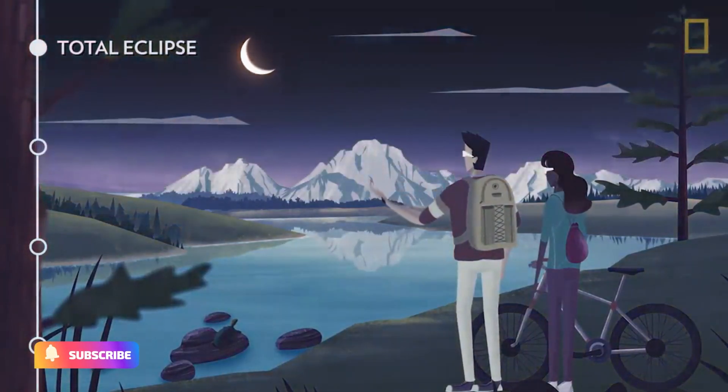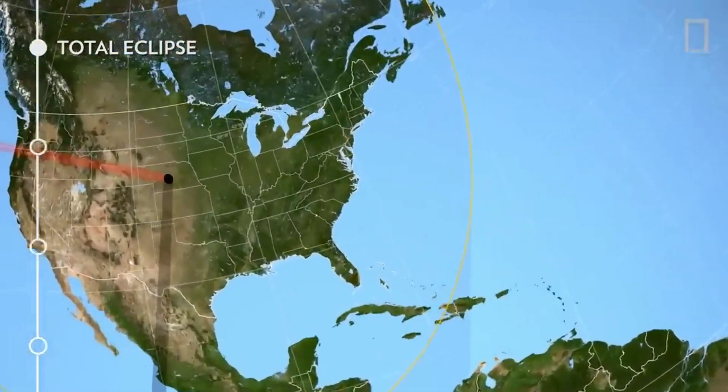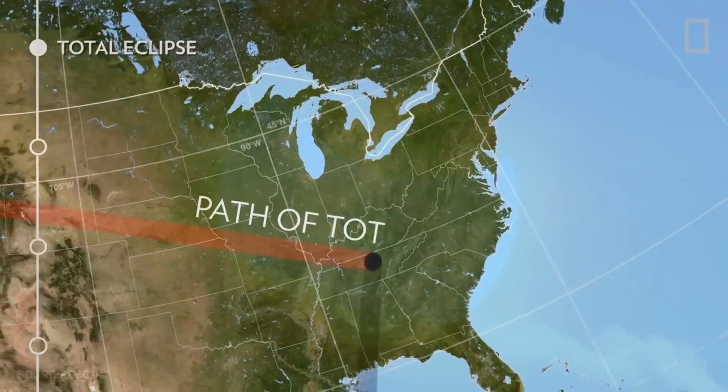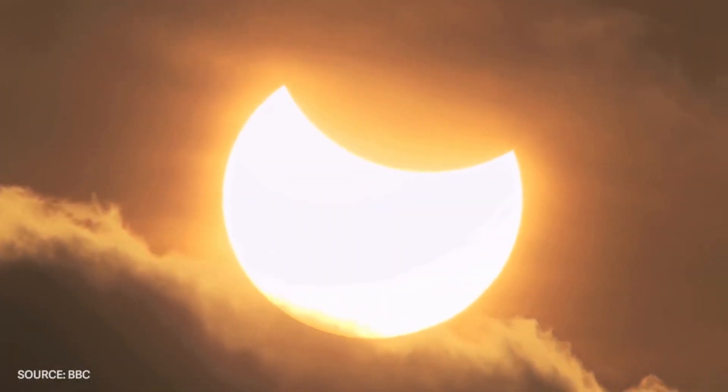Hello and welcome to our channel. Today, we are going to talk about how to safely photograph a solar eclipse with a phone. A solar eclipse is a rare and spectacular event, and many people like to capture this moment by taking pictures.